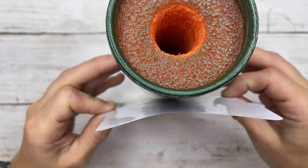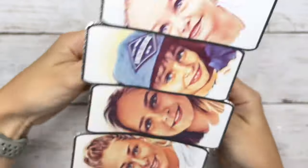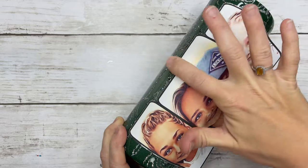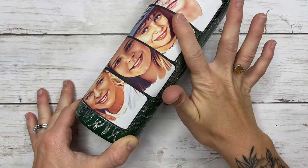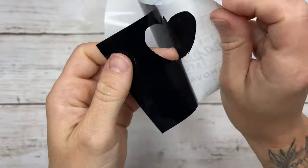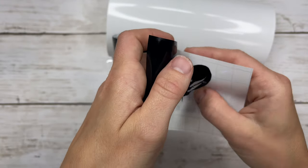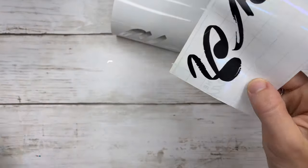I lined the image up on my tumbler, making sure it was pressed down really well from the center out so I don't have any bubbles underneath the vinyl. You want to make sure it is extra straight before you press it down. Adding an image to a tumbler is definitely tedious because if it is the slightest bit crooked it will stand out more than any decal you've put on in the past. So make sure you have it lined up perfectly before pressing it down.